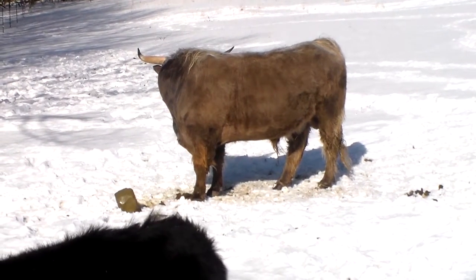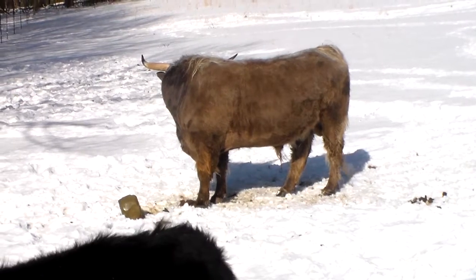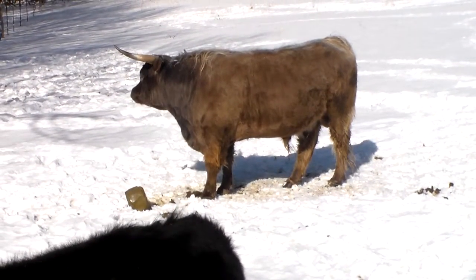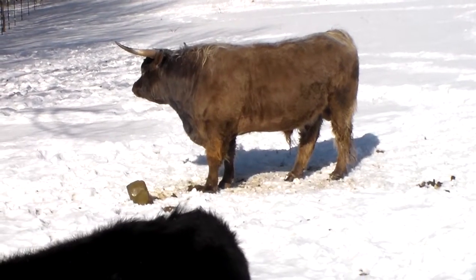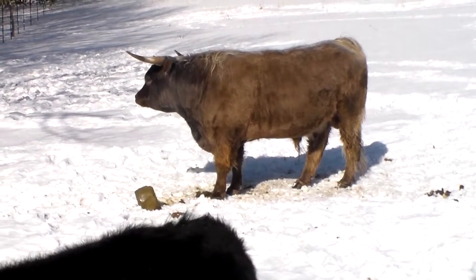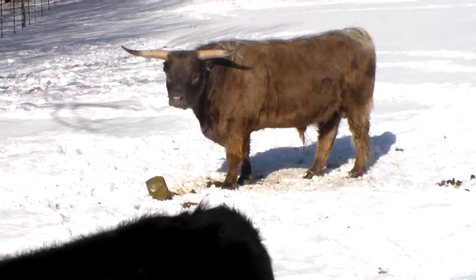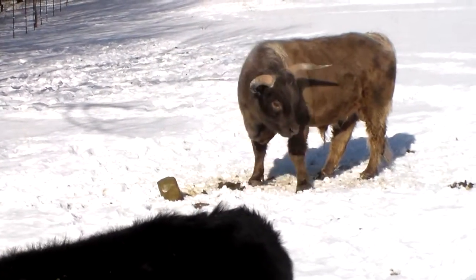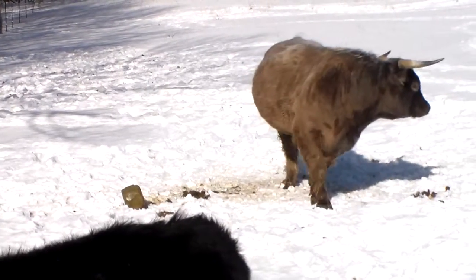The weather's starting to break. We've had a real long stretch of below zero weather pretty much up here, and the sun's out. It's in the 20s, might be hitting the 30s, and the cows are starting to spread out from the barn.